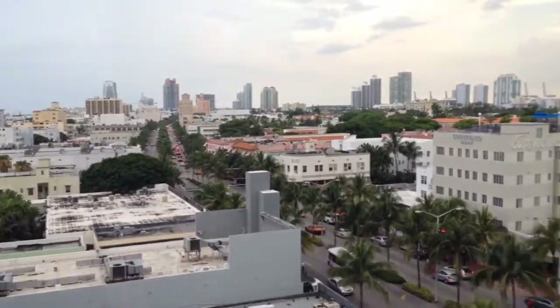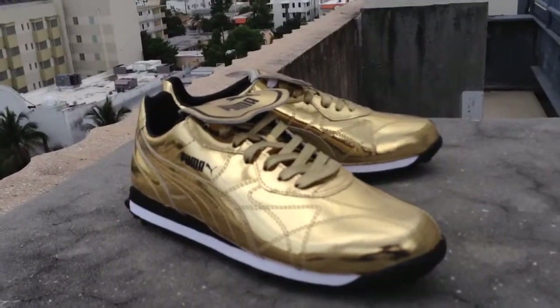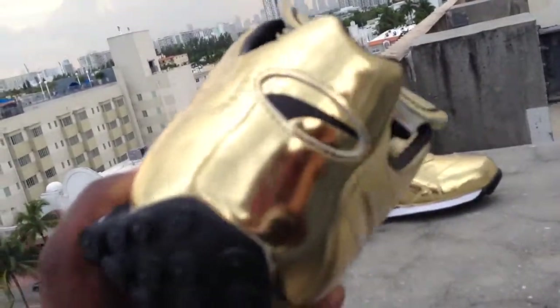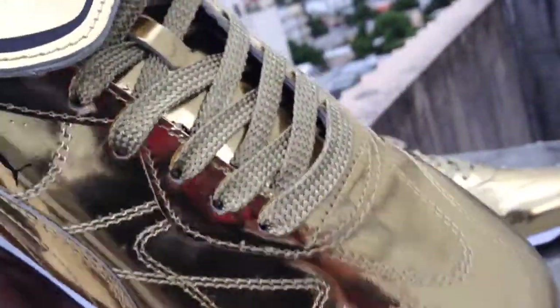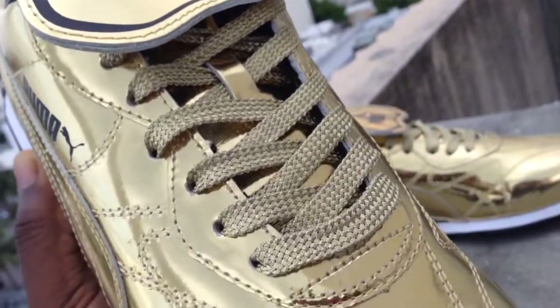Another episode of 'See It, Copy It' — this one's being done on a pair of Pumas, the Puma Avanti 24 Carats. Let's take a quick look at this shoe. The gold on this shoe is pretty dope; quality all around is pretty dope. It's a nice metallic gold, comes with two laces — the black, which I don't think anybody will ever use.